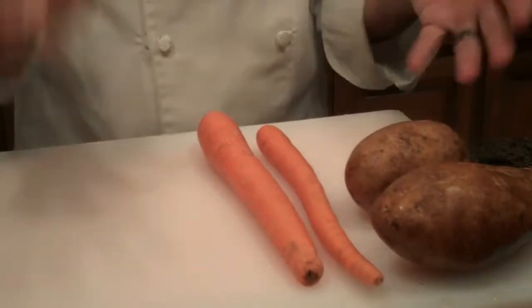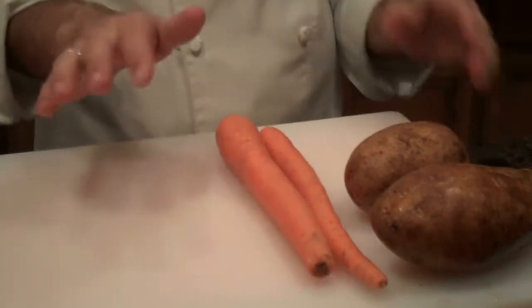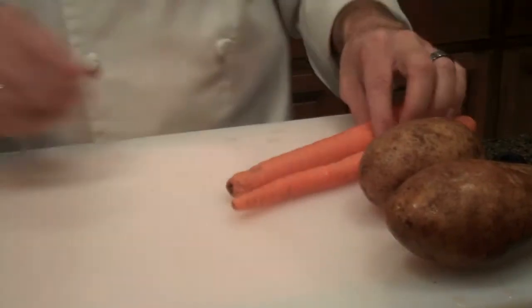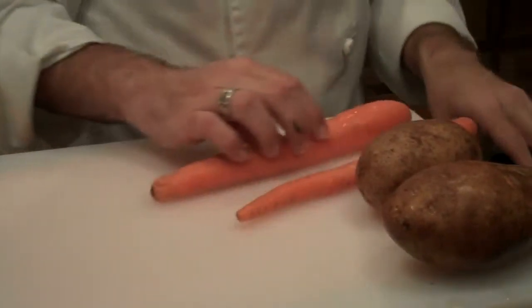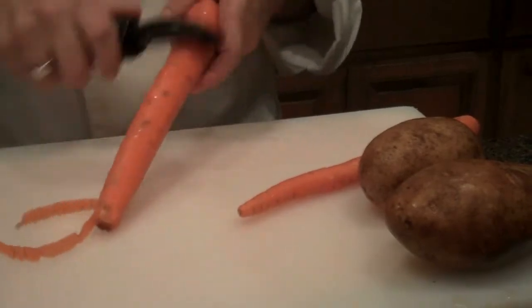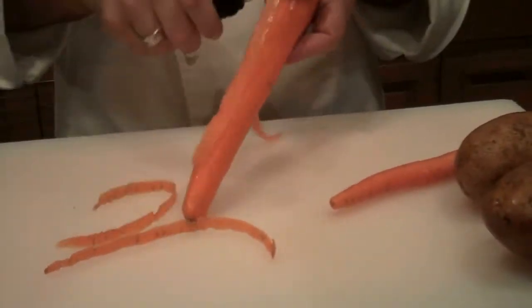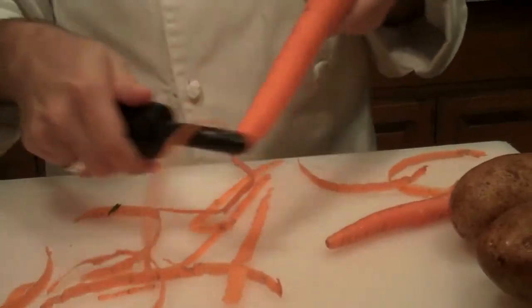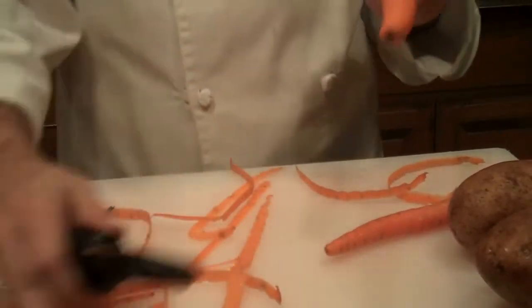The first thing I'm going to show is basically peeling a carrot. I never peel my carrots unless I'm going to be putting them out as a crudité — so a crudité is like a vegetable tray. We're going to peel this one really quickly, and make sure that your peeler is sharp so that you don't have to work that hard doing it.